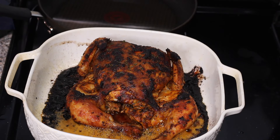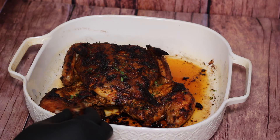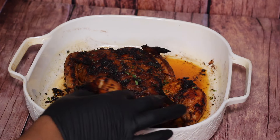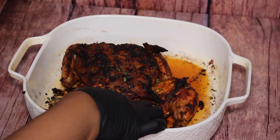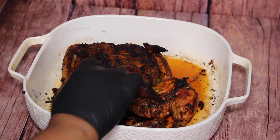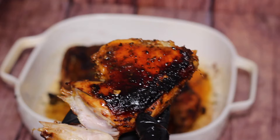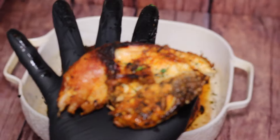Once it cools, look at that — it'll be falling off the bone, you could just pull it apart and serve it. Once it's cooled, use your knife to carve your chicken however you like. Now let me show you guys the delicious sauce that goes with this chicken — be sure to try the sauce with it, as it really pairs well and this is how it's usually served.